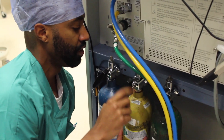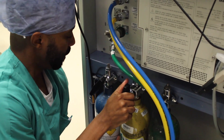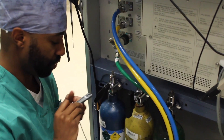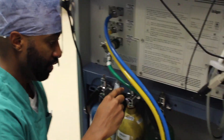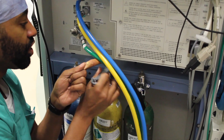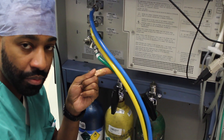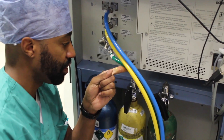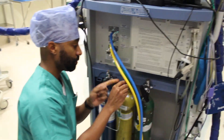Twist and close. It should hold, and the way to confirm that you're sealed — that you're locked in and there's no leak — take your key for your cylinder and open. You should not hear any hissing beyond that. And that is how you change the new tank for the back of the anesthesia machine.